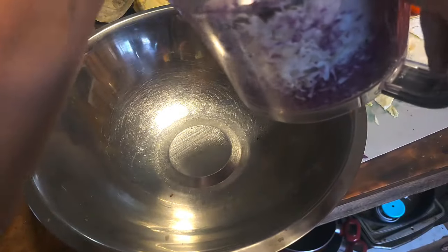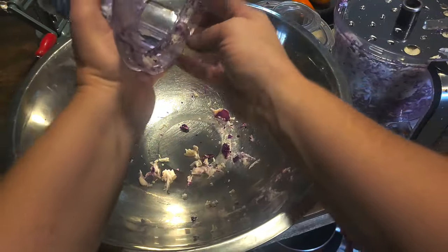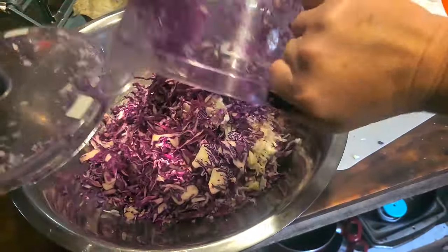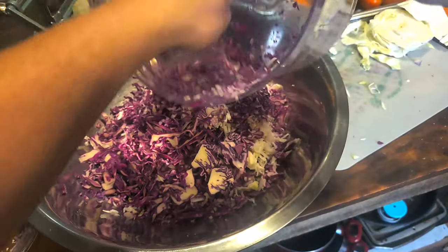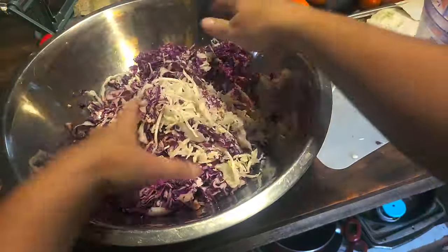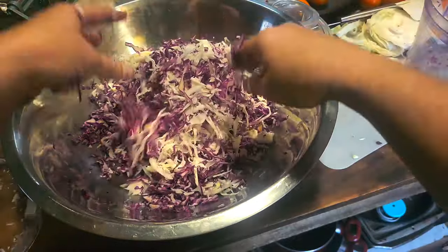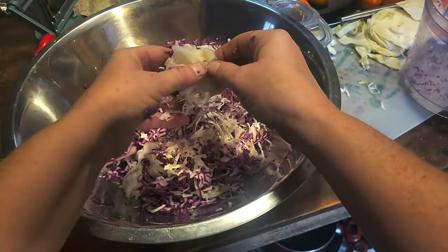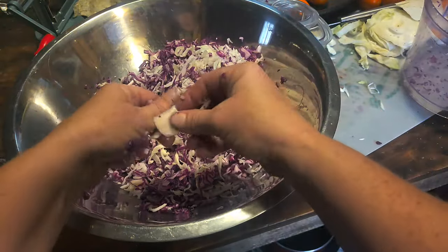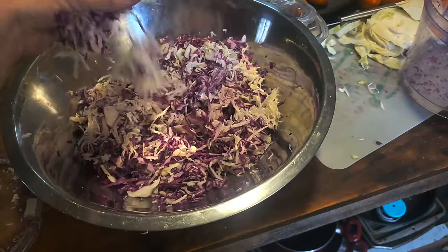We've got the first full container out. Just about a head and a half, so that's not totally terrible. I'll go through it and pull off any of the big pieces. I don't mind them when I eat my sauerkraut because I just eat it straight out of the jar — unless I make it too salty like I did last time. That was brutal. I'm gonna keep going at it.